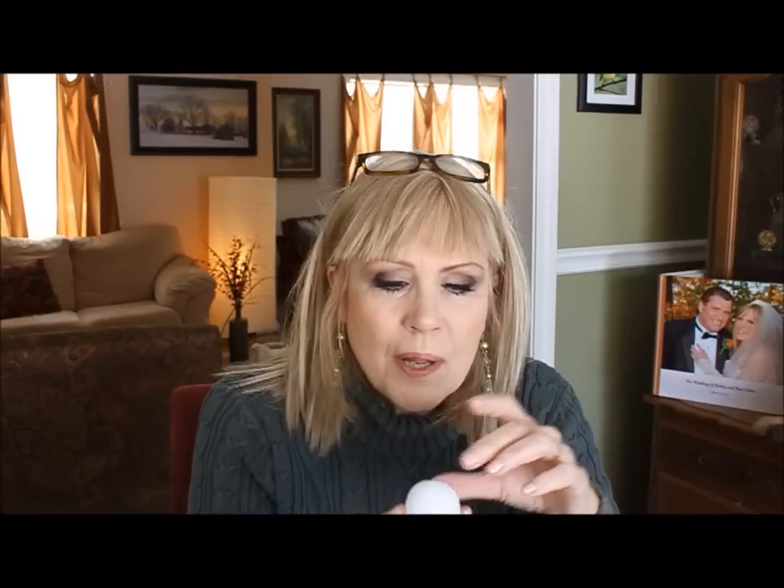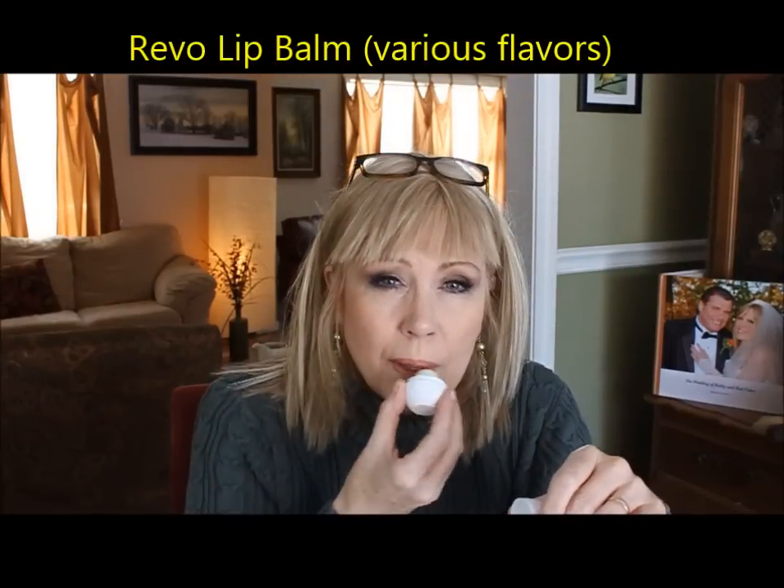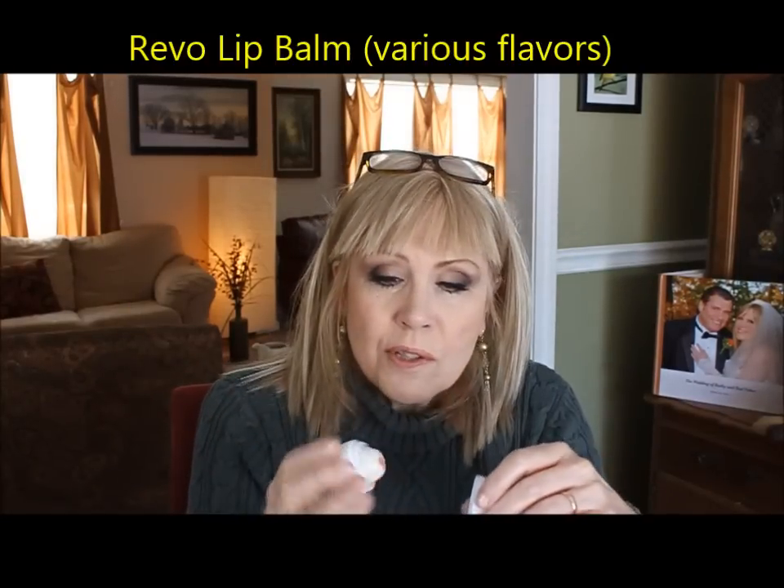I've heard a lot of people talk about this one — this is the Revo lip balm, found at Walgreens and other places. There are different flavors and I'm finding the flavors are very strong. This is the coconut one; the cupcake one is pretty vanilla-y. They're only a couple of bucks, and it's really nice to have one in your purse — easy to find even in a bottomless pit handbag.